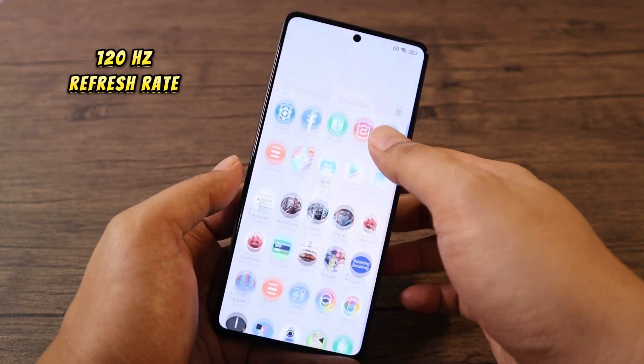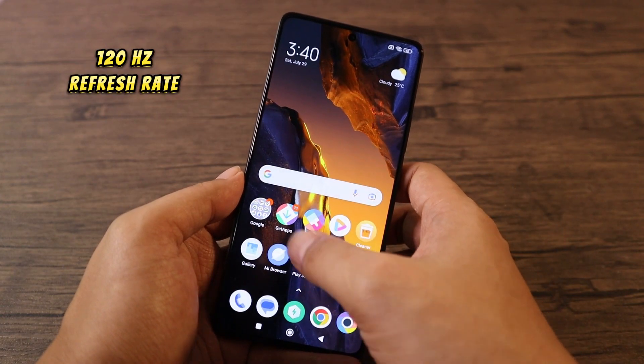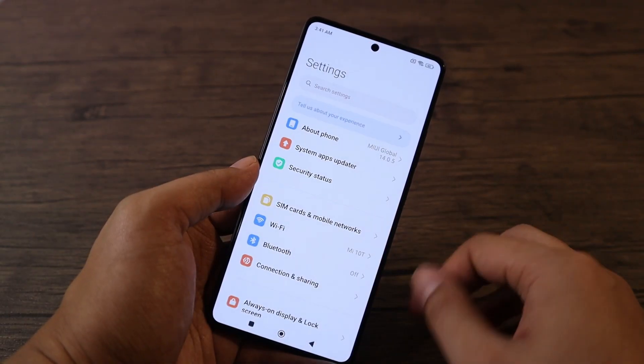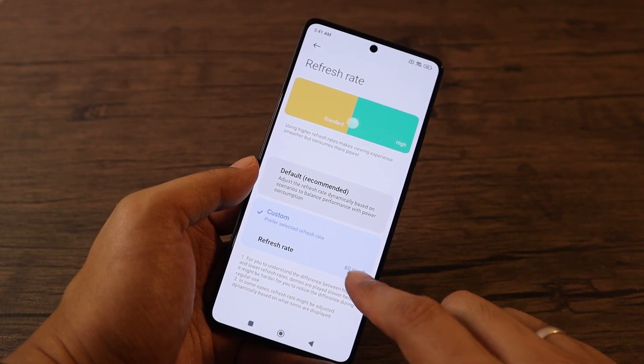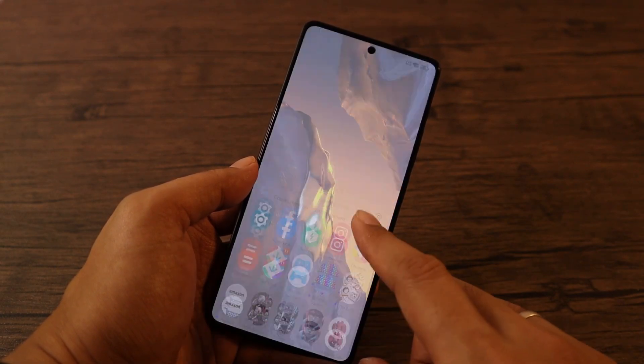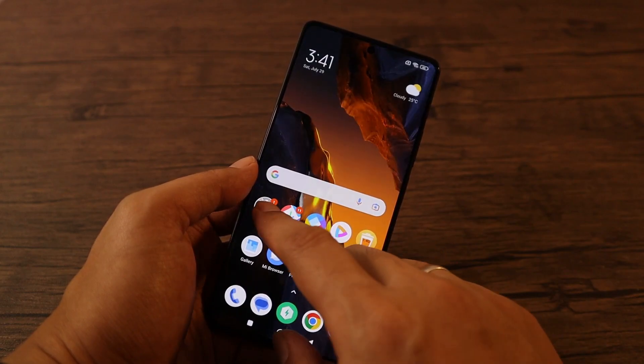To make the user interface smoother, set the refresh rate of the phone. To do that, go to Settings, tap on Refresh Rate, tap on Custom, then select 120Hz. Please be mindful that it will consume more battery at this frame rate.